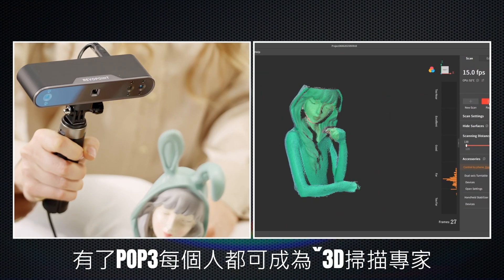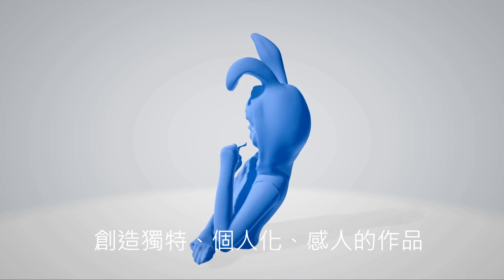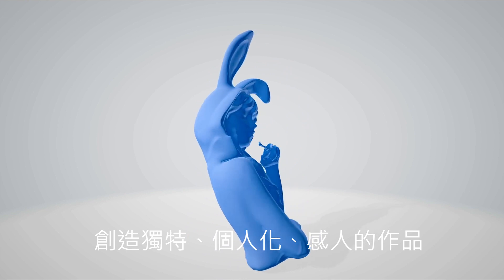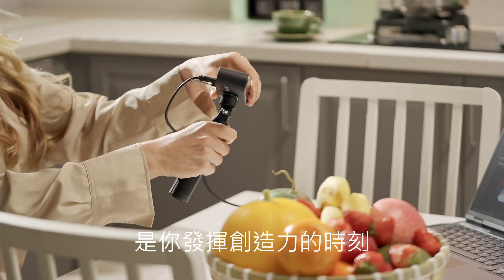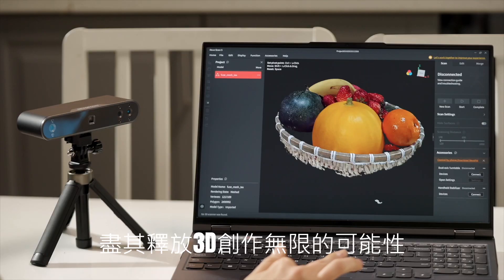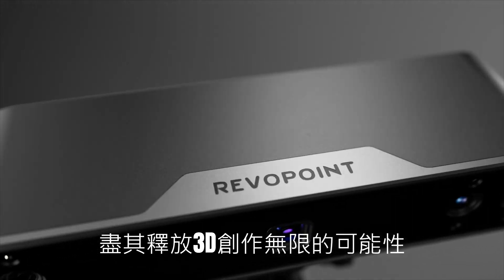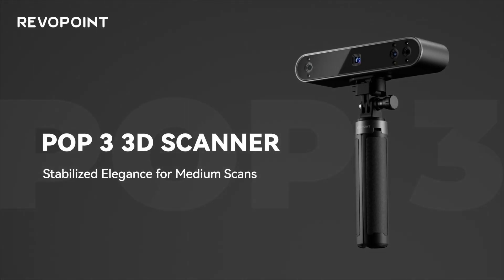With the help of POP3, you can create touching personalized miniatures as unique gifts. It's time to tap into your creativity, unlocking its endless possibilities with the power of 3D scanning. And there's no better tool for it than the Revopoint POP3.